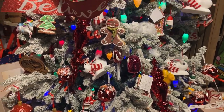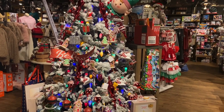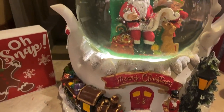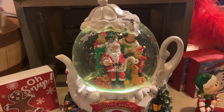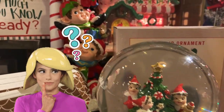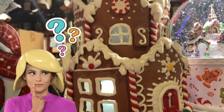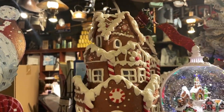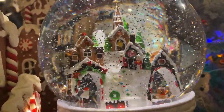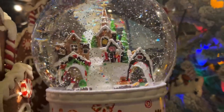This tree is so nostalgic — simply beautiful. To go along with this theme, look at this beautiful snow globe with Santa and Mrs. Claus in it, the red and white polka dot snow globe, the little elves on the light posts, and this beautiful little gingerbread house. And get a look at this beautiful snow globe with the little train — this is so magical, so adorable.